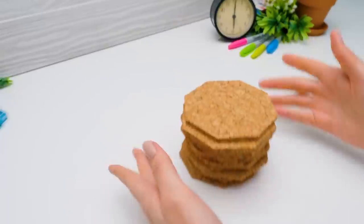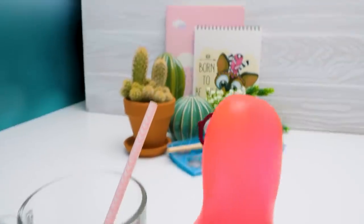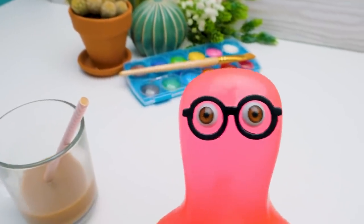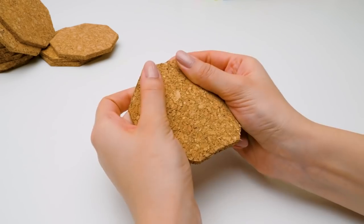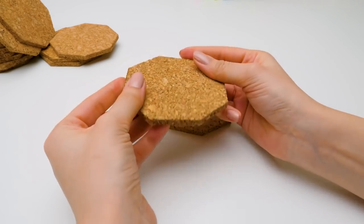Phew! Done. Now I can finish my choc— Sammy. That was my hot chocolate. Guys, we'll be back soon. Let's check if the coasters are sturdy enough. It won't break. Good. But to make it even sturdier, let's connect two pieces together.